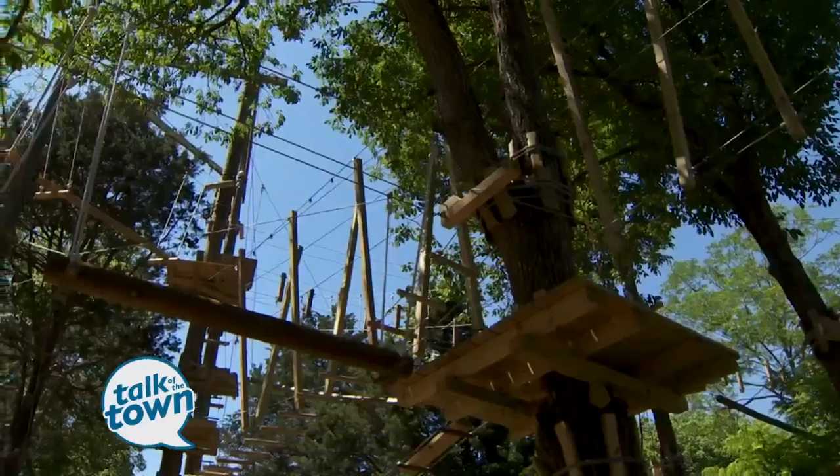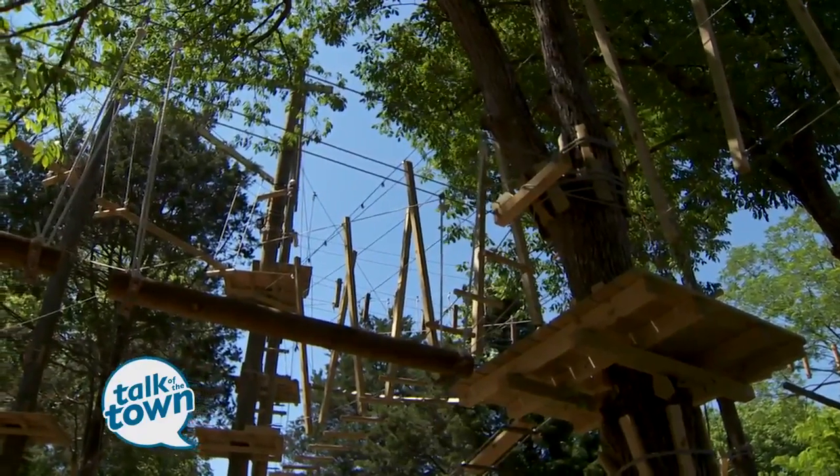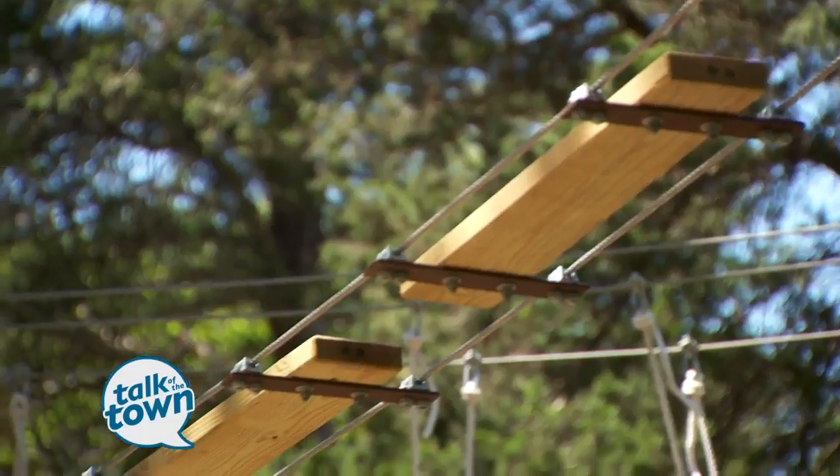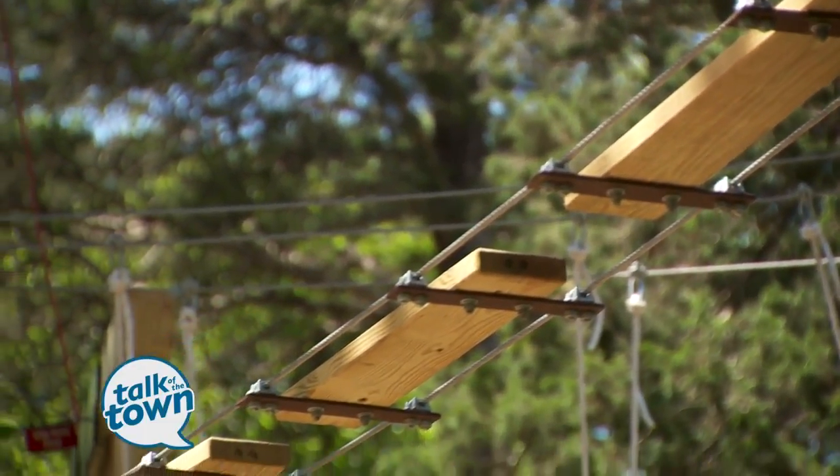Tell us about the concept of this Adventure Park. As you can see, there are bridges and they connect the trees together, and we make courses out of the bridges that go all over. It's like a jungle gym on steroids.